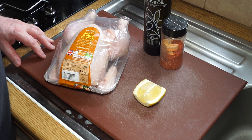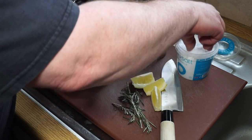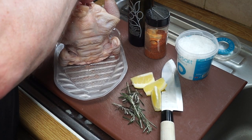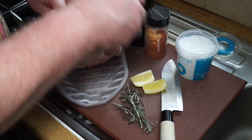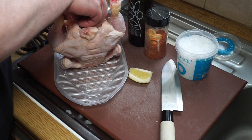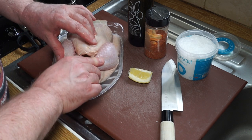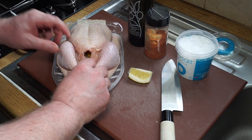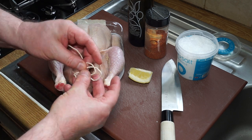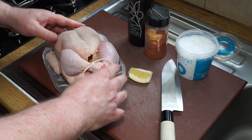One thing I like to do is get some salt inside the bird — that helps to season it. I'm also going to drop in a couple of pieces of lemon. Any herbs will do, but thyme and rosemary are particularly good. I've got some frozen rosemary which I'll just put inside the bird to give it some flavor, and then I'll secure the legs with some string, tying each one over and securing them up.